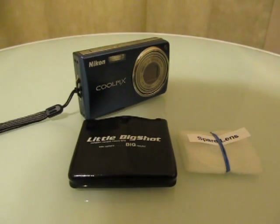Thank you for becoming a LittleBigShot customer. This video shows you how to attach your new macro lens.